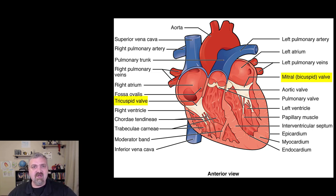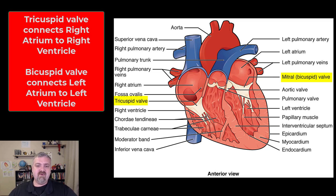The valves — let's look at the atrioventricular valves first. As the names imply, they connect the atria to the ventricles. These are usually called the mitral and tricuspid valves. On the right side, you see the tricuspid valve — it's called that because it has three flaps. The tricuspid valve connects the right atrium to the right ventricle. The bicuspid valve, because it usually has only two flaps, connects the left atrium and left ventricle. It's also called the mitral valve — that comes from the mitre, which looks like a bishop's hat. So those are your AV, or atrioventricular, valves.